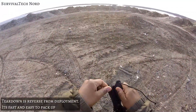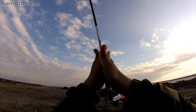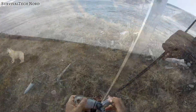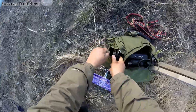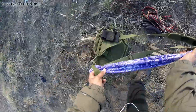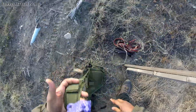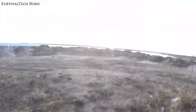Tearing everything down is just the reverse of deployment. It goes down pretty quick and simple and packs up easy. Having everything that deploys out of a bag is really critical to the rapid deployment nature of the kit. I think this bag is Condor or something like that, but I've been looking at the Vanquish gear and I think some of those bags they have for first aid and paramedics might fit very well for these kits.